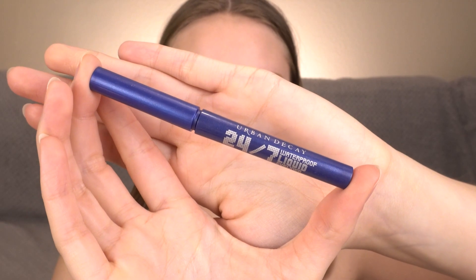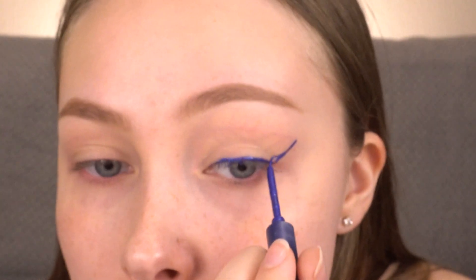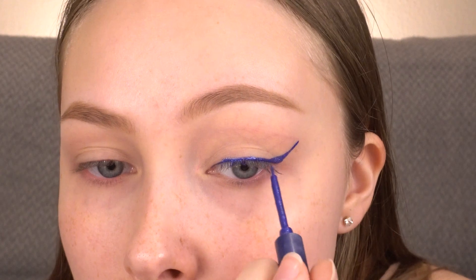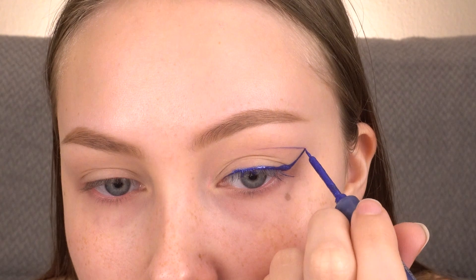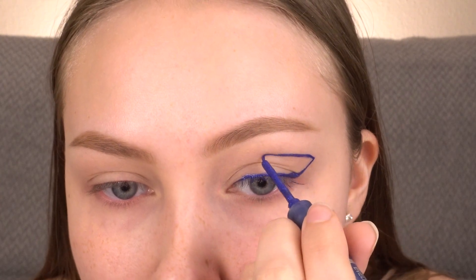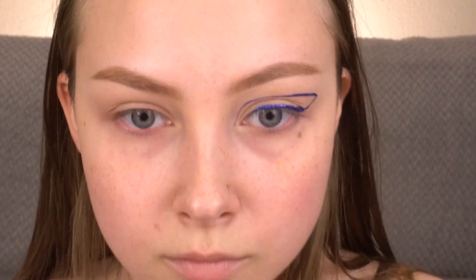I'm going to make a graphic eyeliner shape with the Urban Decay 24-7 Waterproof Liquid Liner in Radium, starting out by lining my lash line. And I'm just going to go over that until it's opaque.